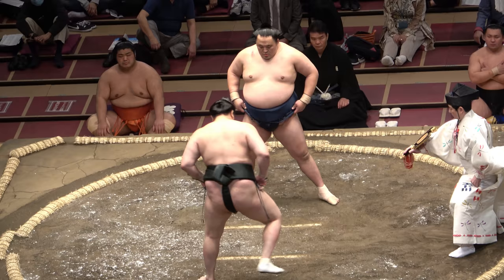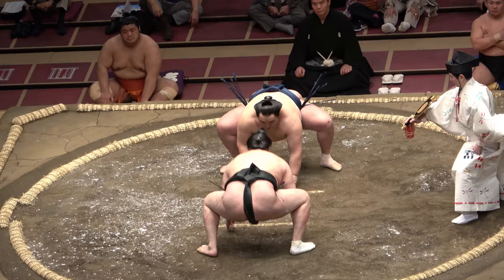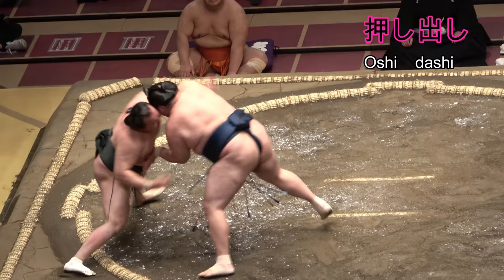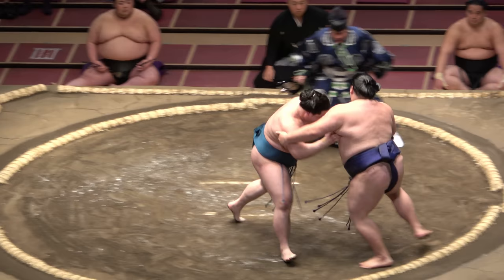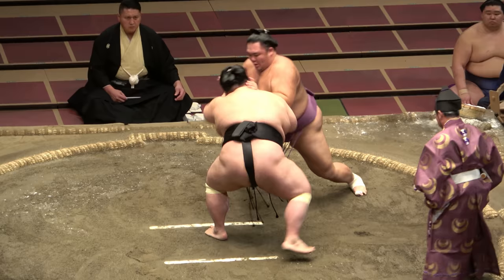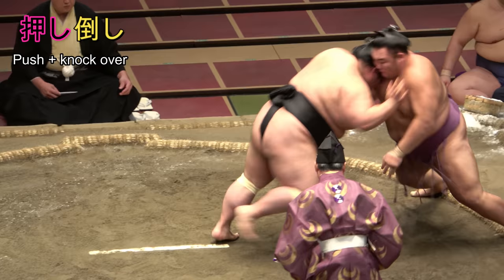As we learned yesterday, the word dasu or dashi describes the act of putting someone out of the ring. Osu or oshi is the word for push, therefore oshi-dashi is a push-out. Drive with your legs and push upwards from a low position until your arms extend. Should your foe fall over while that happens, the word taosu returns and the technique becomes oshi-taoshi.